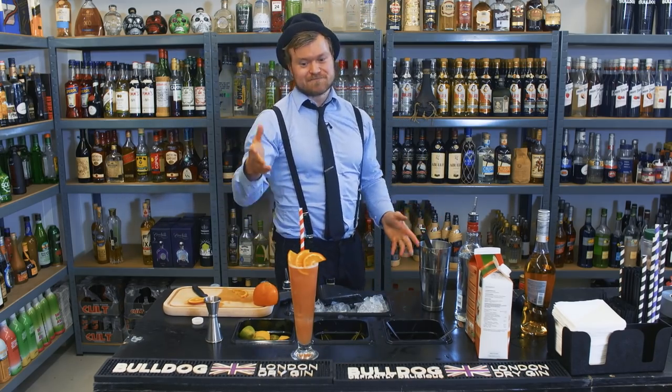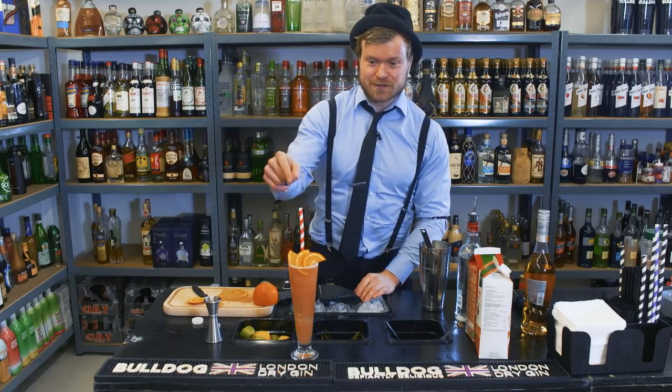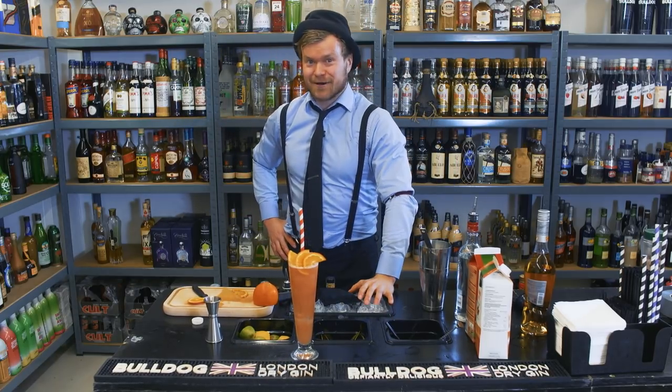Ladies and gentlemen, let me taste and see if it is as good as it looks. Nice. If you live near a beach, serve this one. If you don't, you'll get close to a beach just by drinking it — that's just how it works.